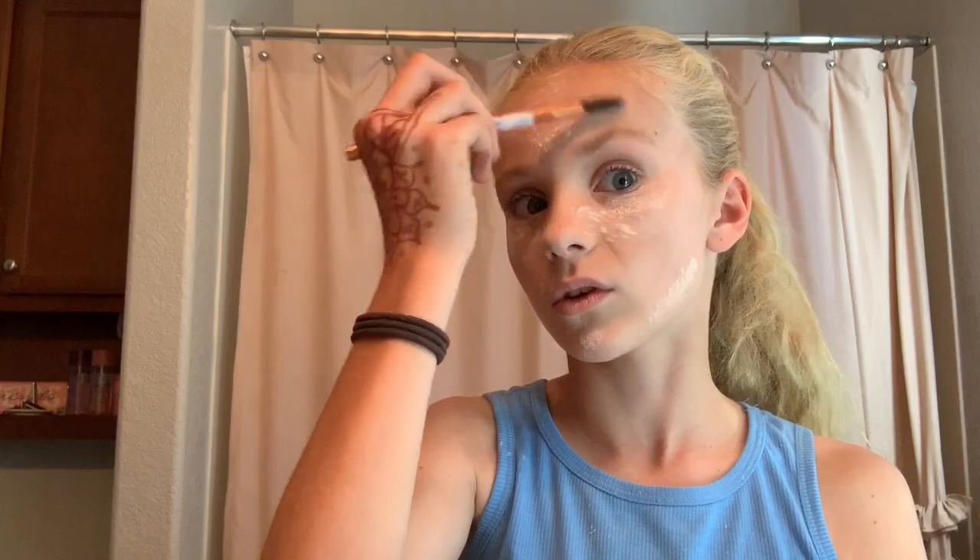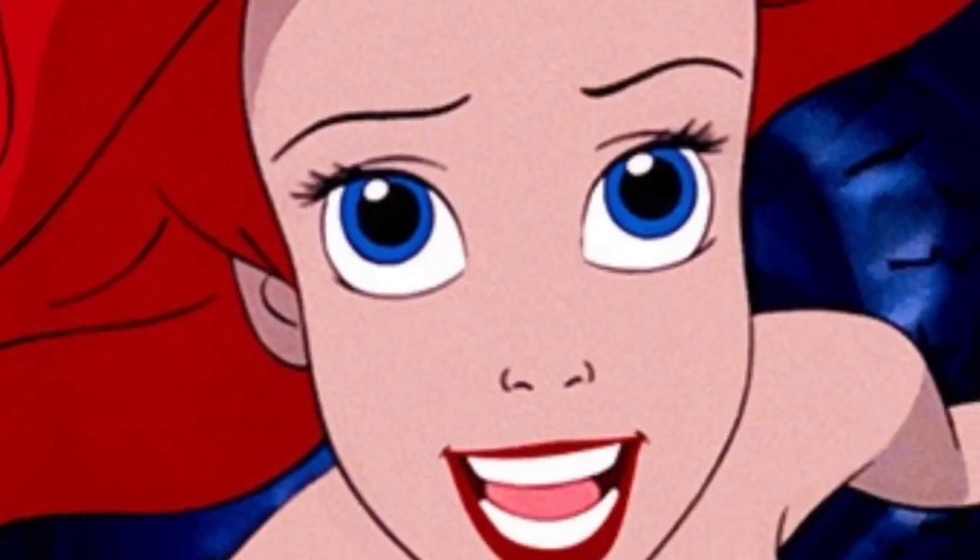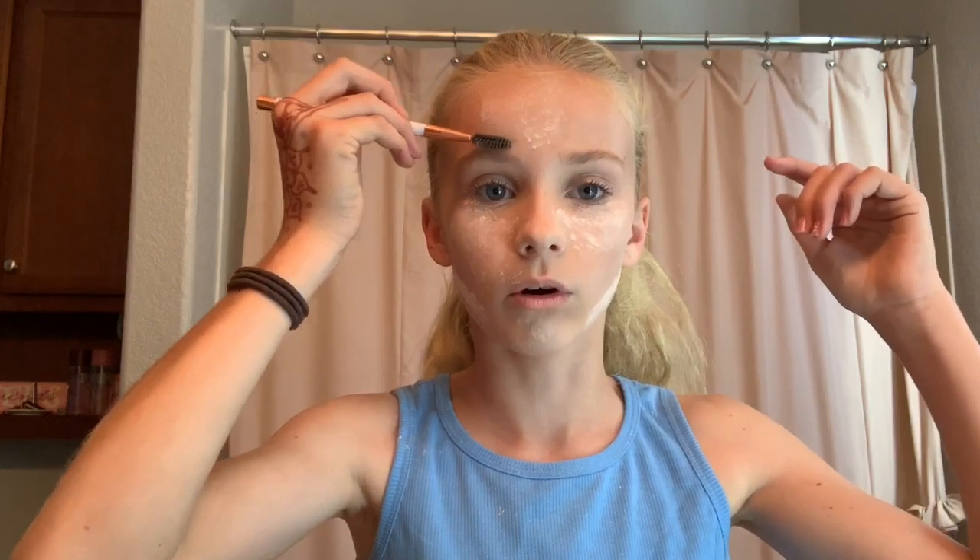I'm going to do my eyebrows with the same palette brush. I sometimes fill in my eyebrows but just for today I think I'm just going to be brushing them out — since mermaids live underwater, it's not like their eyebrows are perfect either. We're gonna call that good, we're gonna brush them over. Boom, looks great!